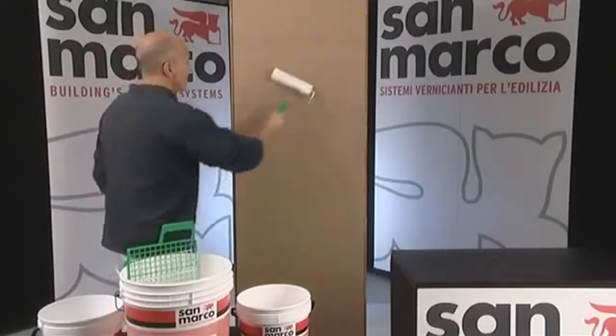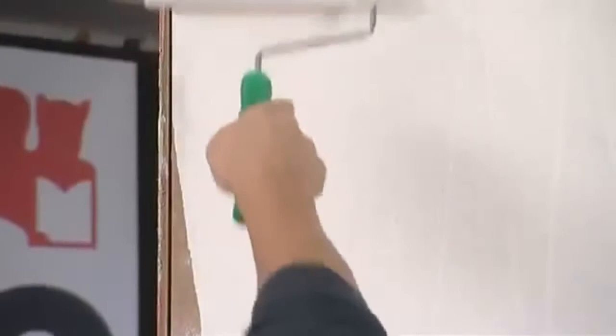Before applying the Marco Polo finishing coat, two coats of suitably diluted DecroFont must be applied by roller. We recommend using a short wool roller to avoid an orange peel effect on the surface.